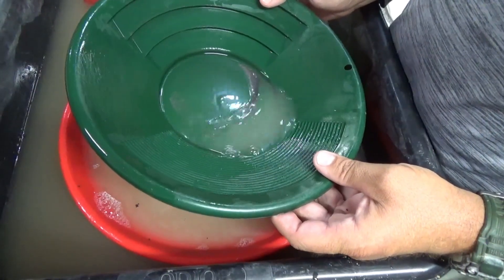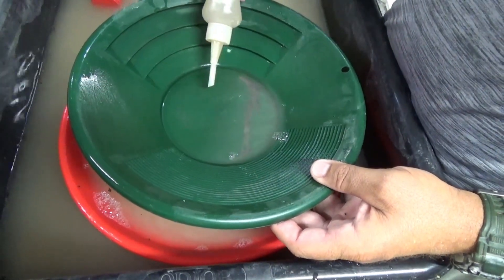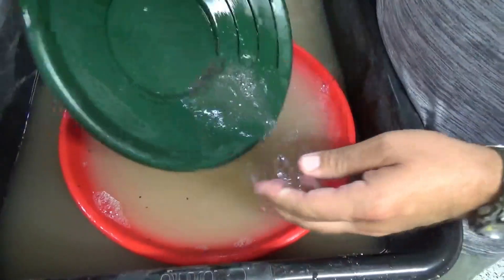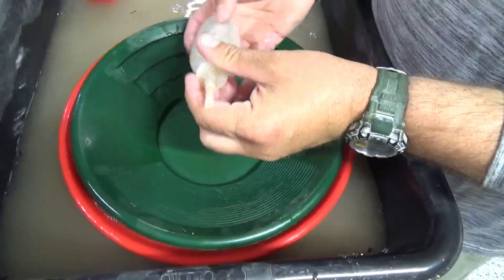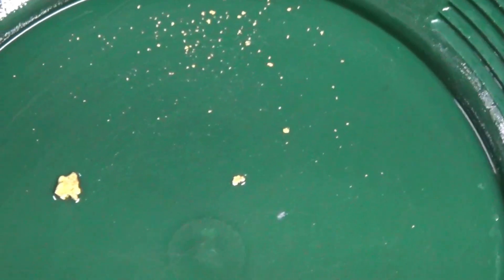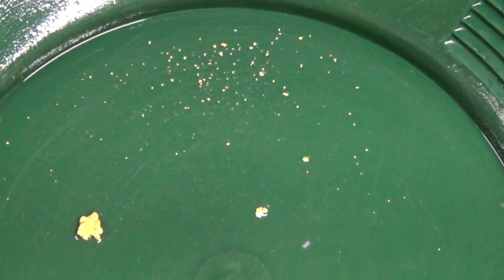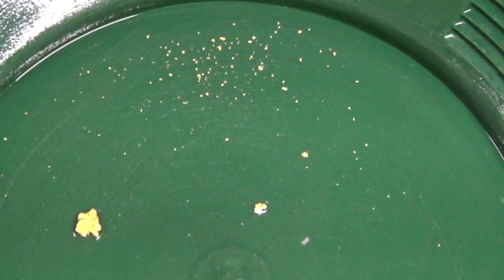I'm doing a final check — it looks like we've got just one more little piece in there, maybe two. I'm just going to clean up the snuffer bottle and I'll show you what the gold looks like. There's a look at the gold from the $25 nugget bag from Lucky Strike Golden Gem Mine. I'll get it dried up, get a weight on it, and figure out a value for it.